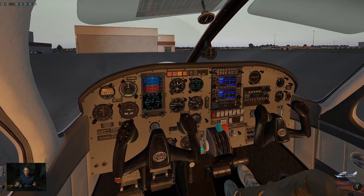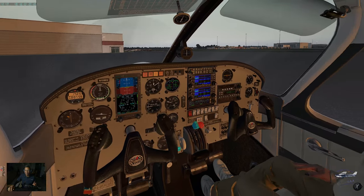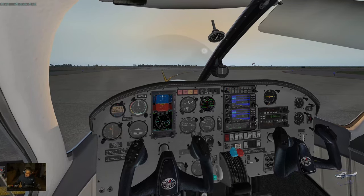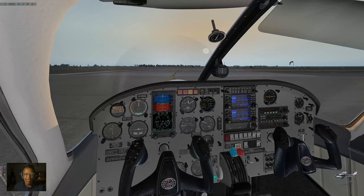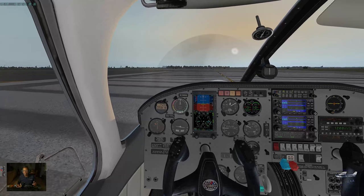All right, we are on our taxi roll. Strobe lights on, landing lights on, taxi lights can go off. Nav lights are on. Let's go ahead and use all available runway — we'll pull all the way up to the end for takeoff. Plenty of runway, we didn't actually need this much, but as one guy said: why waste good runway when you might need it?